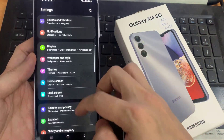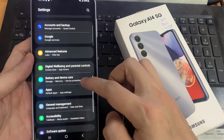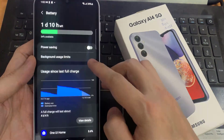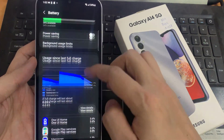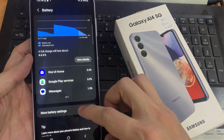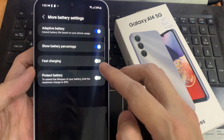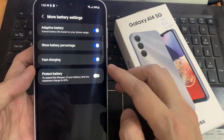Scroll down and select Battery and Device Care, then scroll all the way down and tap on More Battery Settings. As you can see, fast charging is now on, but you can always turn it off by tapping on it.